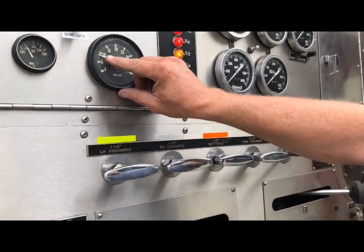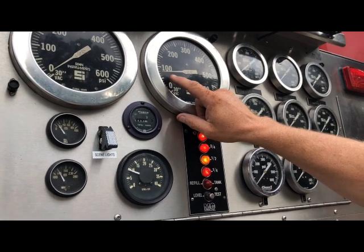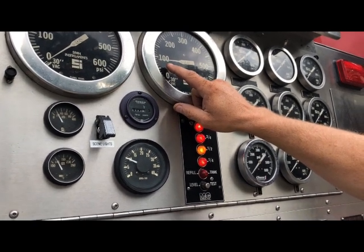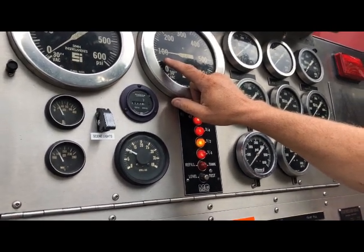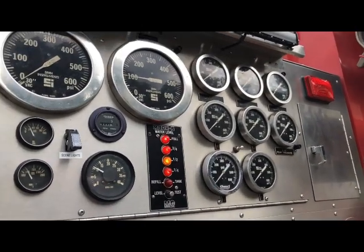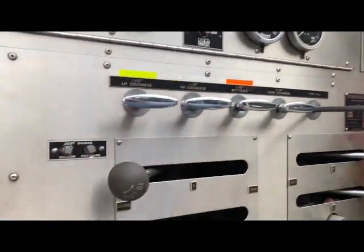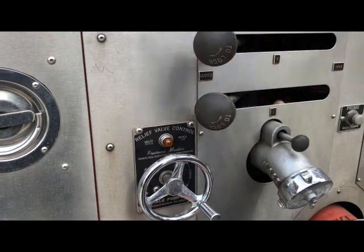You can see you get your RPMs up and your pump pressure is going up. I'm going to run it at about 100 PSI. I'll run it on up and take it through.